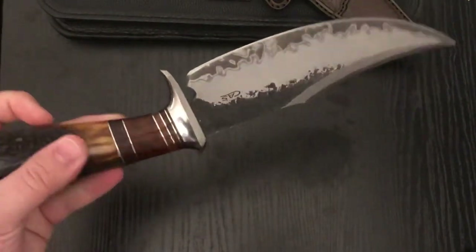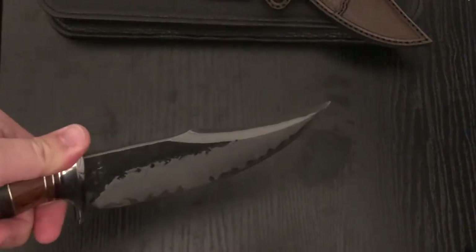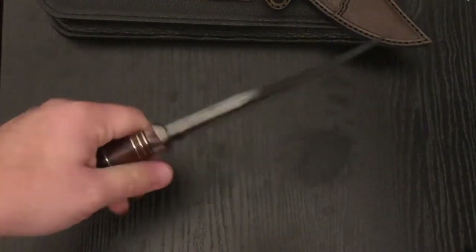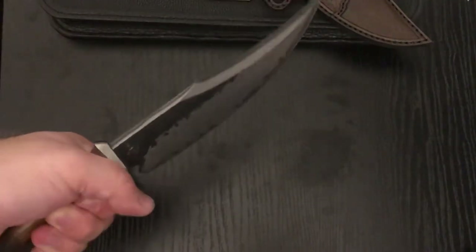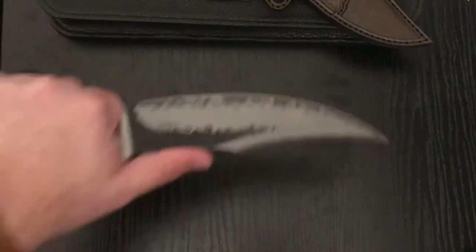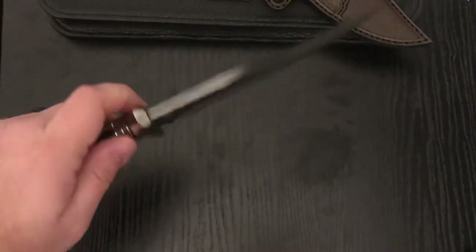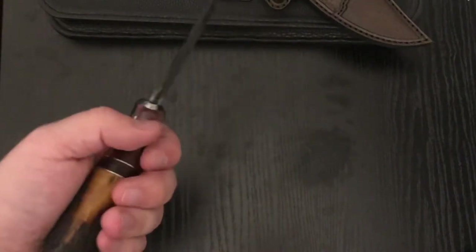Keep them oiled and that won't happen. The balance on this thing is very forward — it feels like a slicey, choppy knife. Ergonomically it's really cool. It is basically set up to be a fighting knife, and it's a little pointy up top — you're not going to be doing feather sticks comfortably for very long. But other than that, super ergonomic and it feels really good.